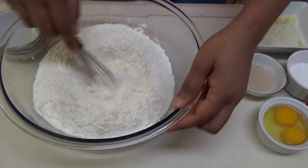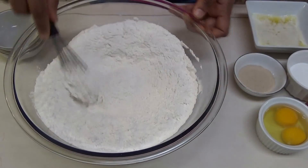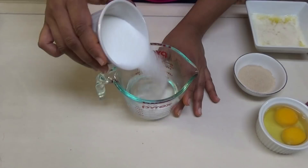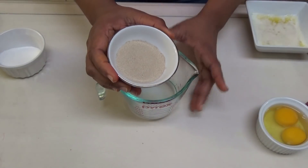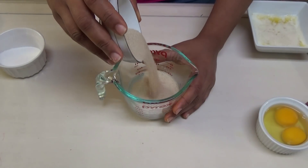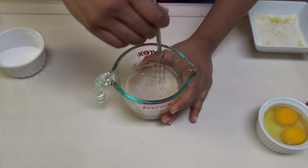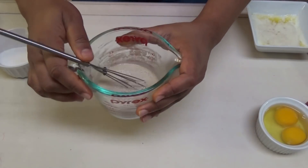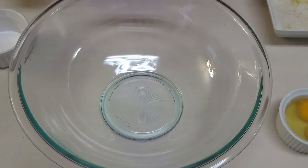Just incorporate those dry ingredients evenly and set this aside. Here I have some water, and to the water I'm going to add in some sugar — the sugar is going to help feed that yeast so that it blooms. I'm using dry active yeast. Add it in and give this a mix. Make sure your water is lukewarm, not cold and not hot — you do not want to kill the yeast. Set this aside to bloom.